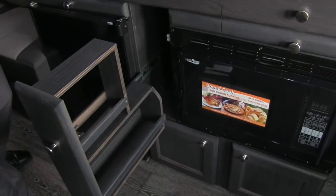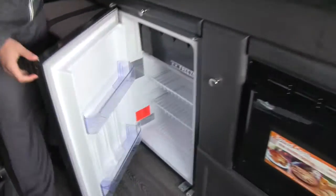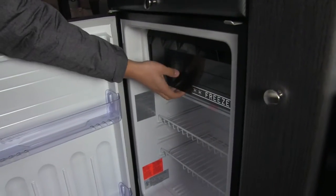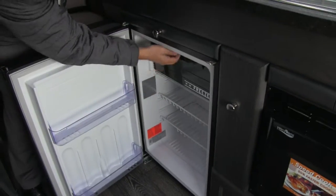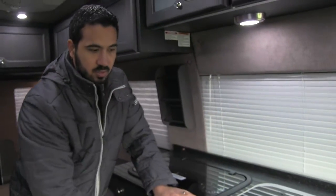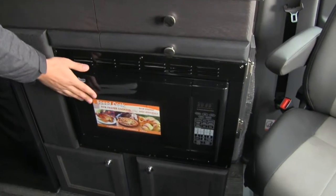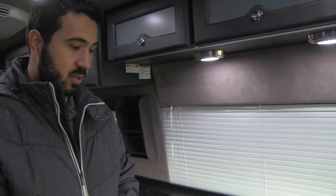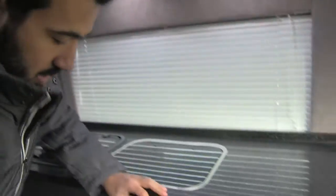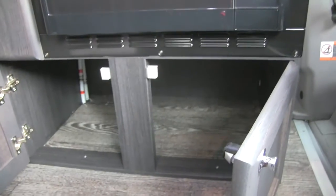Right here is going to be pull-out pantry space. Our refrigerator — you can open that up and get a nice big fridge with your freezer right here. The freezer is going to drop down like so, excellent space right there. And you're going to have a convection microwave, so this will act both as your microwave and your oven, giving you a two-in-one. The great thing about that is it's going to be a lot easier to clean and it's not going to have the heat output that your standard oven would. Also underneath right here, you're going to have great additional storage.